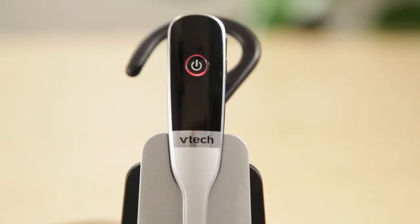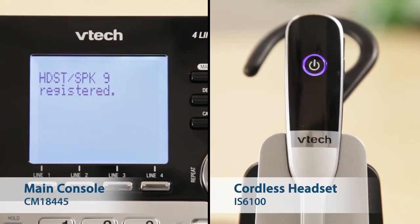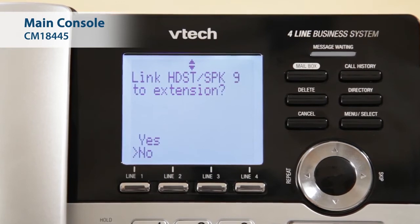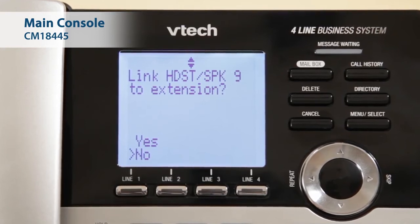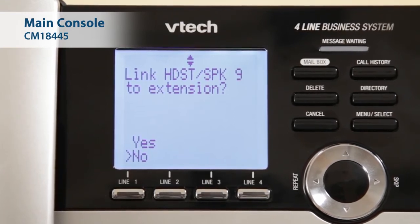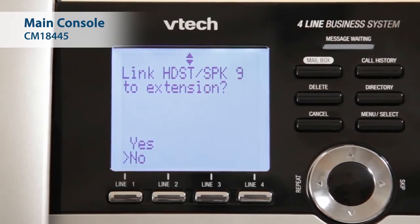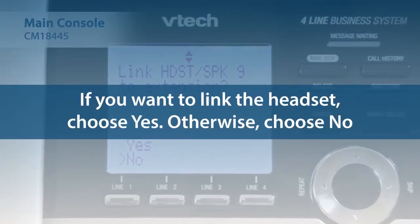When registration is complete, the CM18445 console shows Headset Speaker X registered. In this example, X is the extension number of your headset. Next, the console shows Link Headset Speaker X to extension. Linking the headset with an existing console, desk set, or handset extension allows you to make a call through the dial pad on that extension. You'll also see information about which line the headset is operating displayed on the screen of the linked extension. If you want to link the headset, choose Yes.